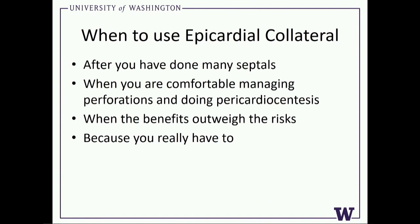When you use it is when the benefit outweighs the risk. There are a lot of personal pieces that come in with that, but you've really got to think about this as a risk-benefit approach. And lastly, use it because you really have to.